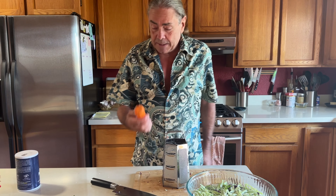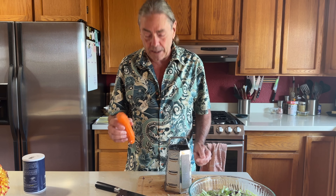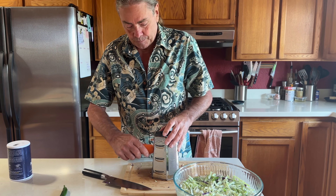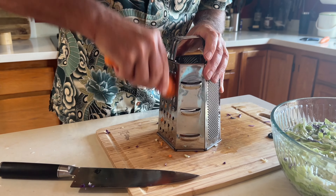Our next ingredient is carrot. I need about a cup of shredded carrot — I'll see if I can get it out of one carrot. I peeled it and cut off the ends, and I'm just going to grate it.